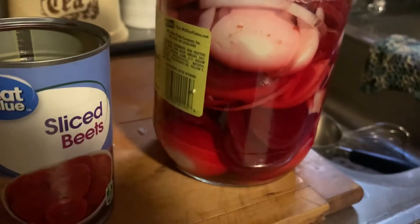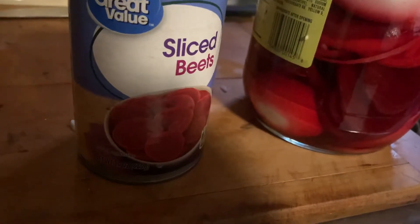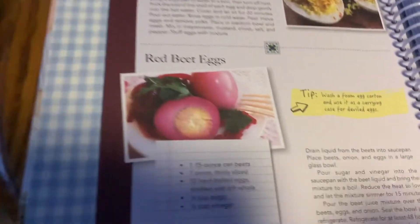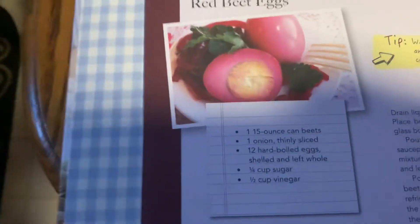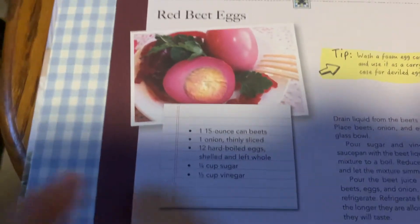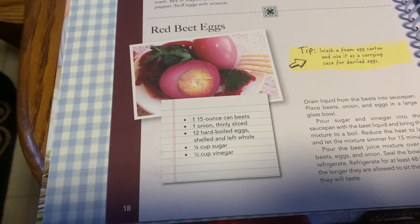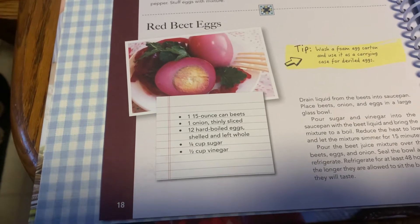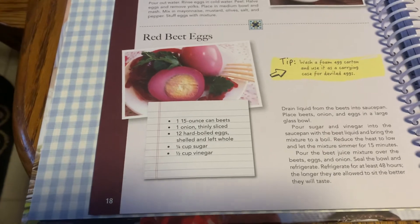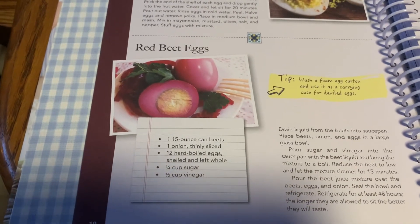So there you see a dozen hard cooked eggs peeled, a 15 ounce can of sliced beets, and I'll show you the rest of the recipe here. It's a 15 ounce can of beets, one onion thinly sliced, 12 hard boiled eggs — you shell them and leave them whole — quarter cup sugar, half a cup of vinegar.